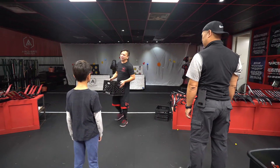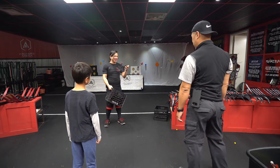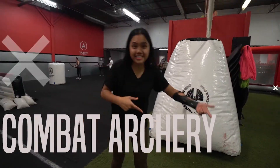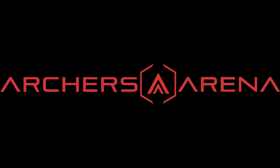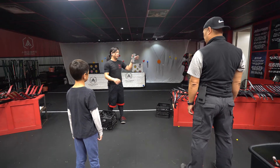Funny enough, the most common injury when it comes to archery in general is self-inflicted. So that's why I'm going to buy arm guards for everybody. This goes on your non-dominant hand, so if you're right-handed, it goes on your left.